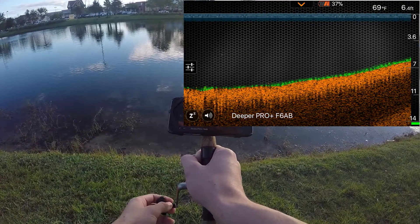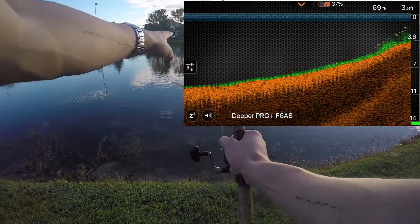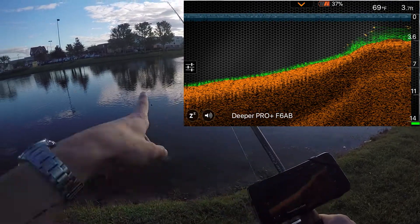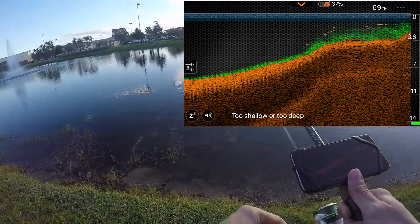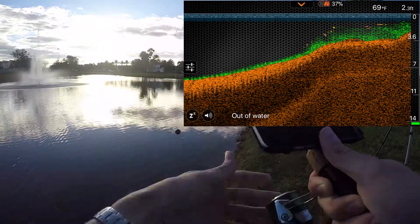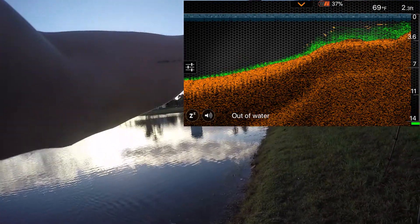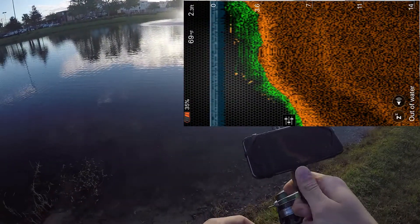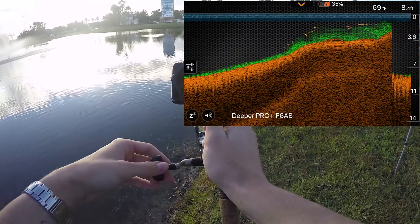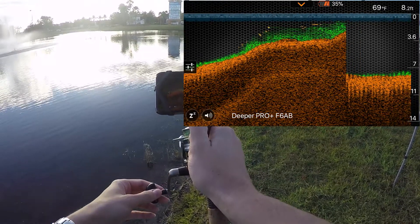I can see it kind of coming up slowly, and there's the weed. So right now I'm going to stop and look — I'm even marking a little bit of fish there, so I know the weed bank is right there. I can reel the rest of the way in, and then I'm going to cast parallel to the bank to see where it dips in and out, so I know where I need to avoid and where I need to target. I can't seem to find the fish.